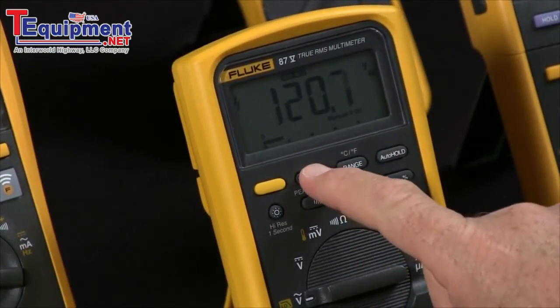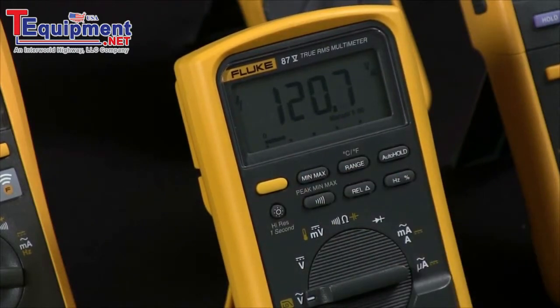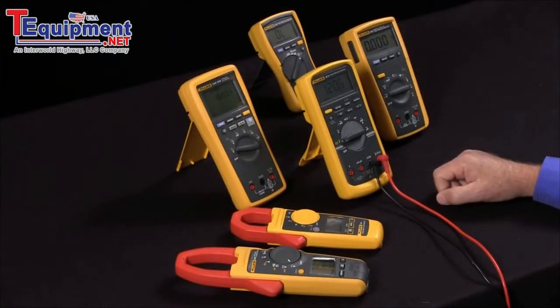To disengage it, simply hold in the button and it goes back into its normal mode. That's how you use min-max on your Fluke multimeter or clamp meter.